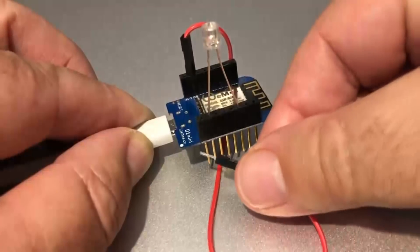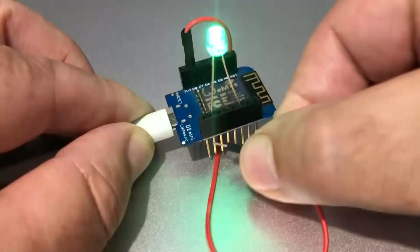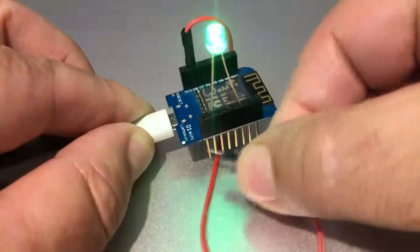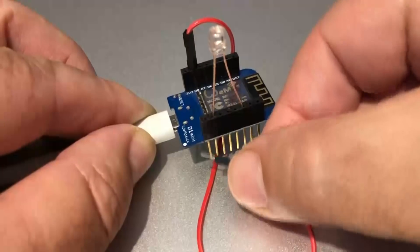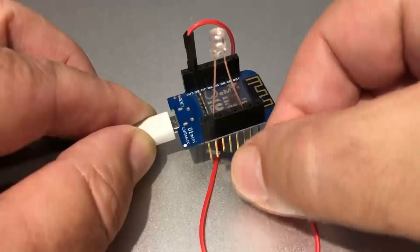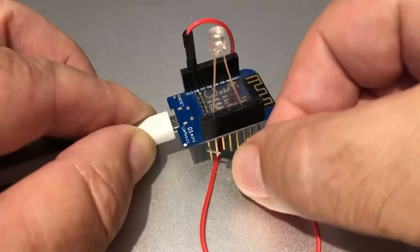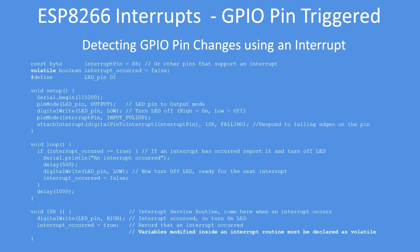Here it is again running. Notice how when I touch pin D8 onto the 5-volt line, sometimes it responds. If I run the pins across, sometimes it responds. If I dwell on the pin, it will respond — it depends on the timing. Very unresponsive.